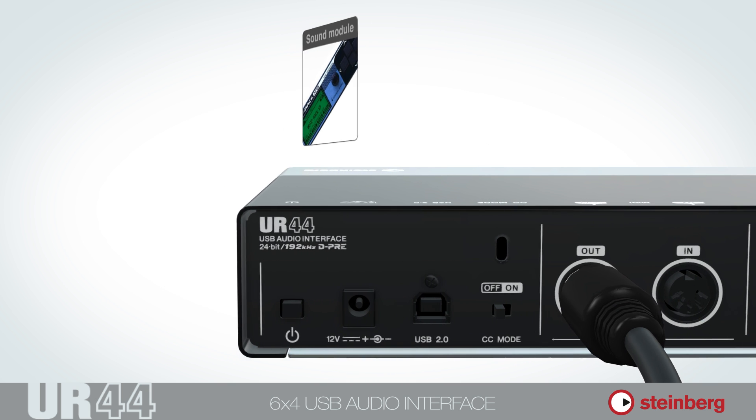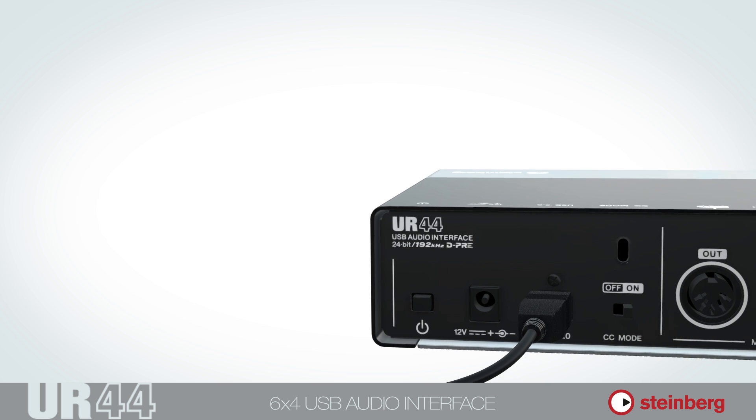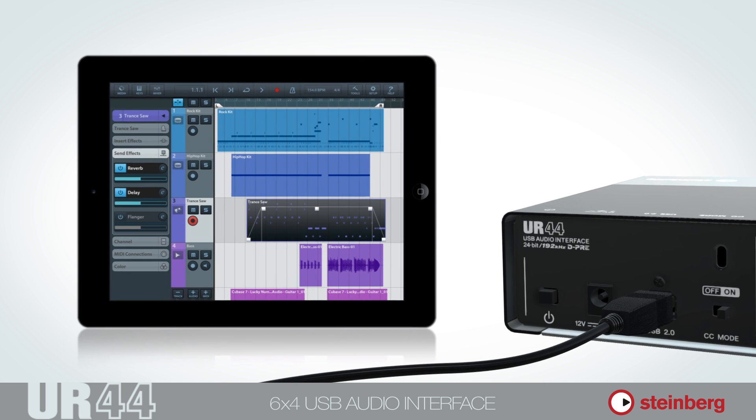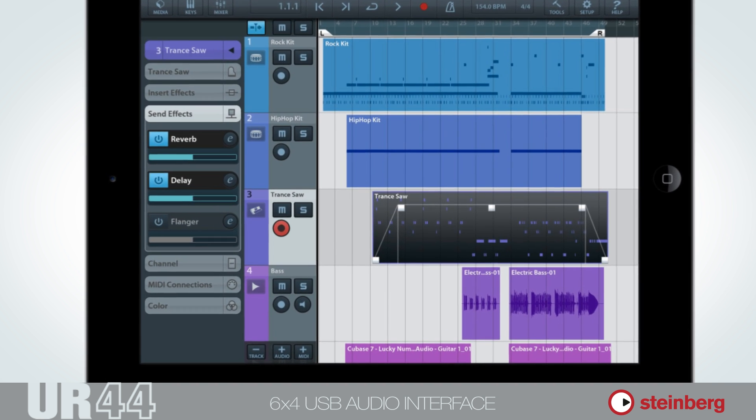The USB 2 port connects to your computer, and via Apple's iPad Camera Connection Kit, the UR44 connects seamlessly to your iPad for recording audio — with Cubasis for example, our very own DAW running in the iOS environment.